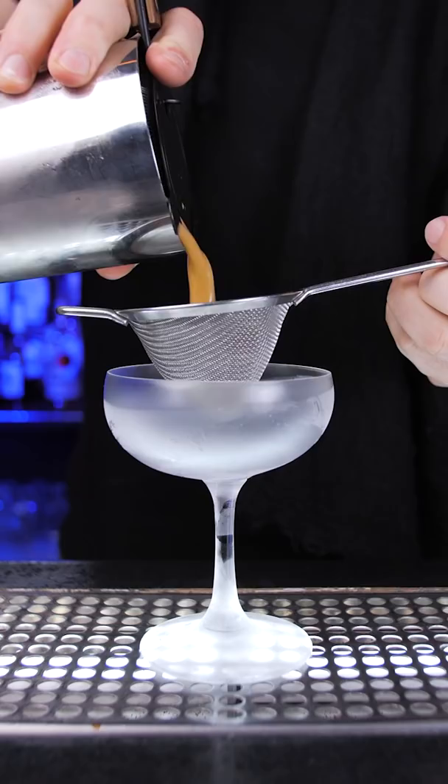Strain into the chilled martini or coupe glass. If you did everything right, your espresso martini is supposed to have a beautiful texture and rich foam on top. Garnish it with three coffee beans placed in the middle of the drink.